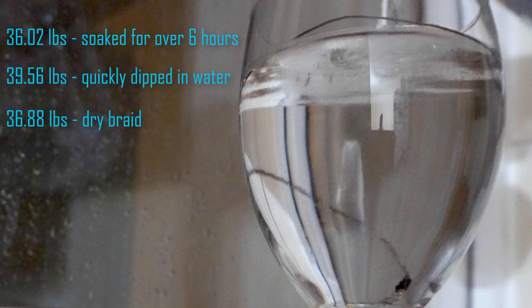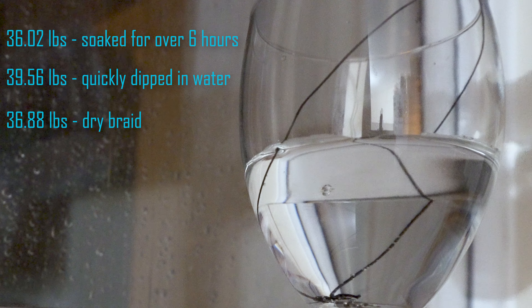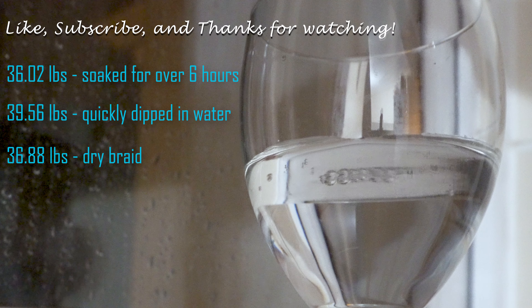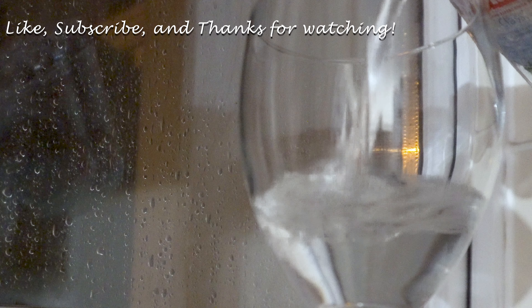If you found this video informative, please click the like button and subscribe to my channel for future fishing-related reviews. If you have other lines you would like me to review, leave a comment down below. Thanks for watching and happy fishing!